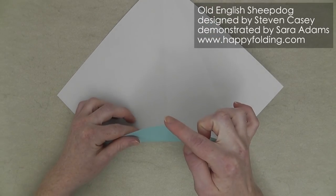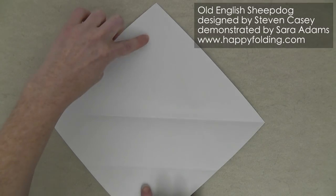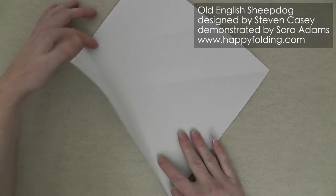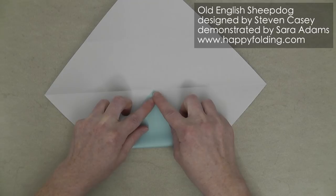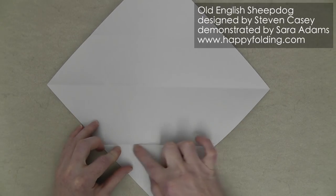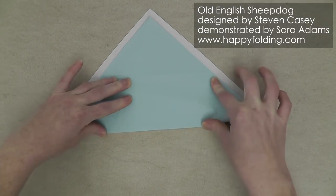Now we're going to bring this corner to the opposite corner to add the other diagonal, then rotate so this crease line right here is oriented this way. Now bring this corner to the central crease intersection and add another crease. Now line this crease line up with that crease line and crease throughout.